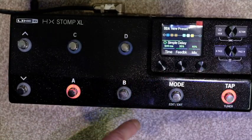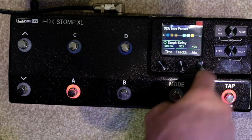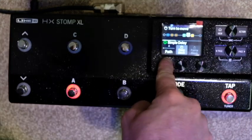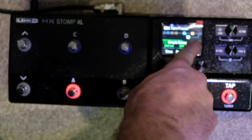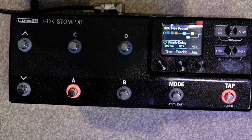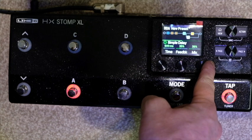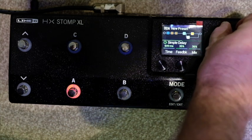A really cool feature: if you have an amp with a series effects loop, you can hit the action button, take the delay to path B, and you've created a parallel path. So the delay is out of the way — you're adding delay to the sound rather than delaying the whole signal. You can still adjust the mix in series too, it's personal preference. It's really as simple as that to set up four cable method with your existing rig.